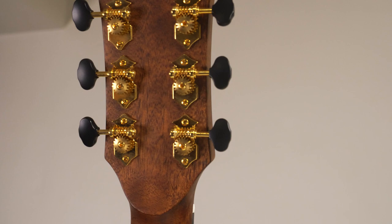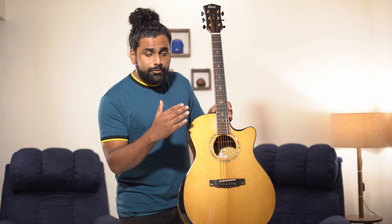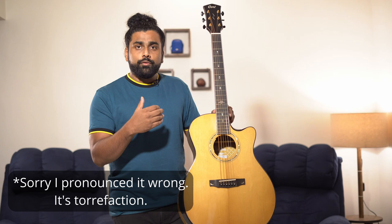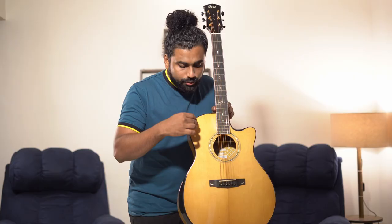Coming to the top — torified Sitka spruce. Torrification is a process by which the wood ages faster than the standard aging process. This results in more stable wood and it also has better sound projection, like how you play very old solid wood guitars — it sounds like that. How do you recognize torrified wood? The shade gets a little darker than standard spruce. It is more of a caramel finish that happens after torrification.